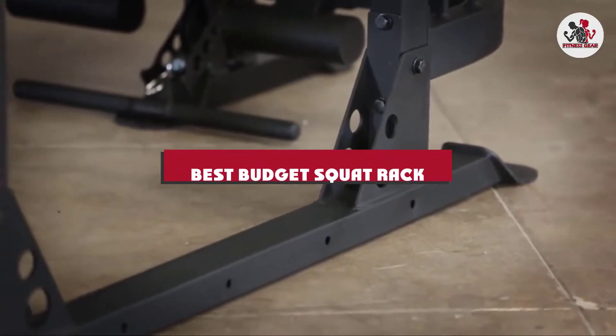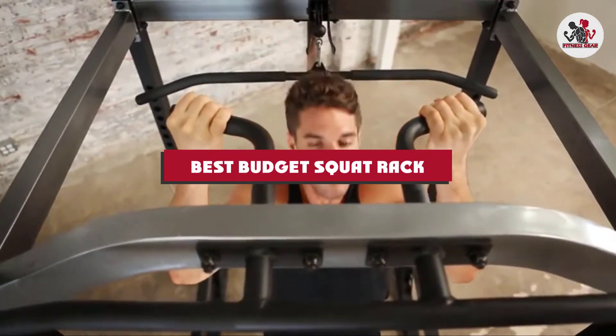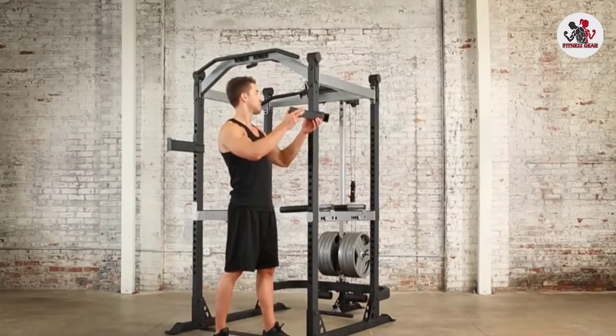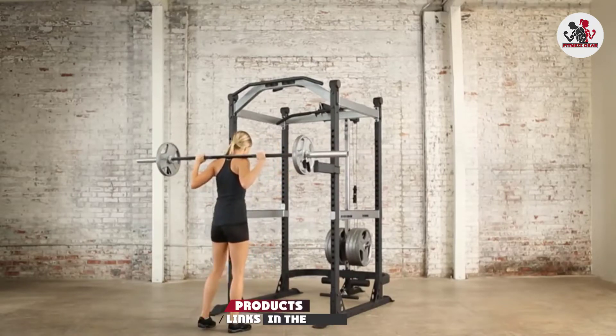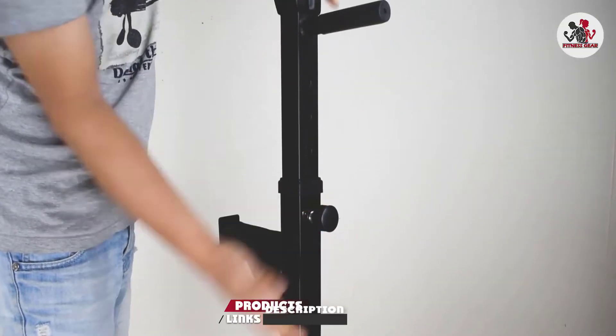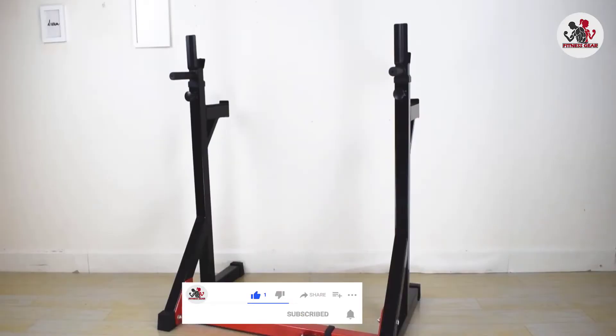If you're looking for the best budget squat rack, here's a list you must see. We made this list based on our personal preference and sorted it based on their features, prices, quality, durability, and reputation of the manufacturers and customer feedback. We've included options for every type of customer. So let's get started.